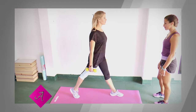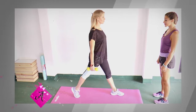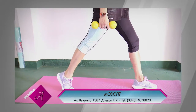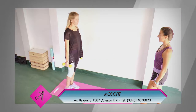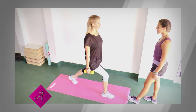Separamos un pie dando un paso hacia el frente. Vamos a controlar que los dos pies siempre miren hacia adelante. Y desde esta posición, con los bracitos colgados al costado del tronco, vamos a realizar el descenso del cuerpo, solo flexionando la rodilla de la pierna que tenemos colocada atrás. Vamos a descender y ascender. Repetimos este movimiento y cambiamos de pierna.